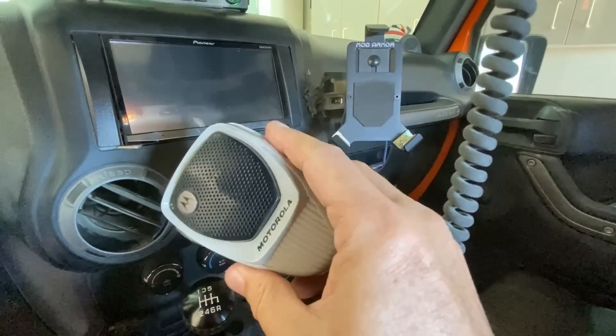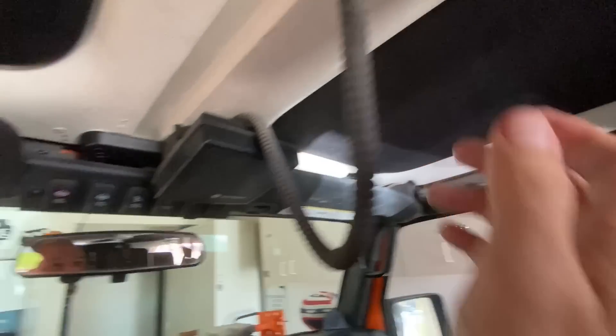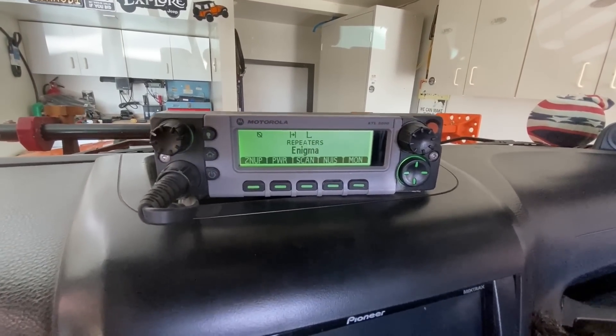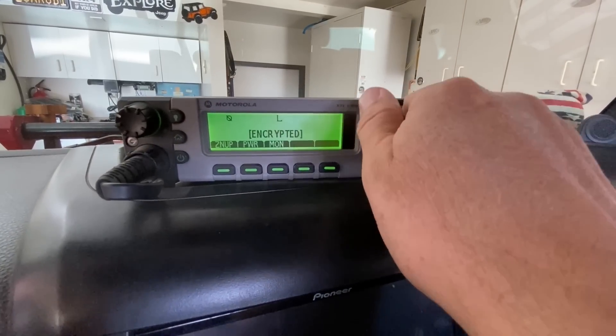Using this radio installed in my Jeep with the Midland MXT-A26 antenna, depending on the terrain I am able to talk with other mobile radios 30 miles or more away, and I was able to hit one of my favorite repeaters from 93 miles away.